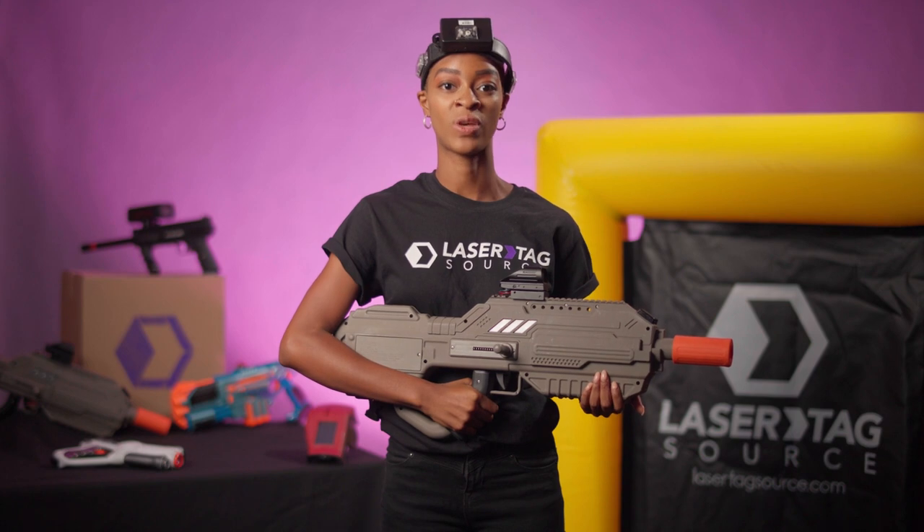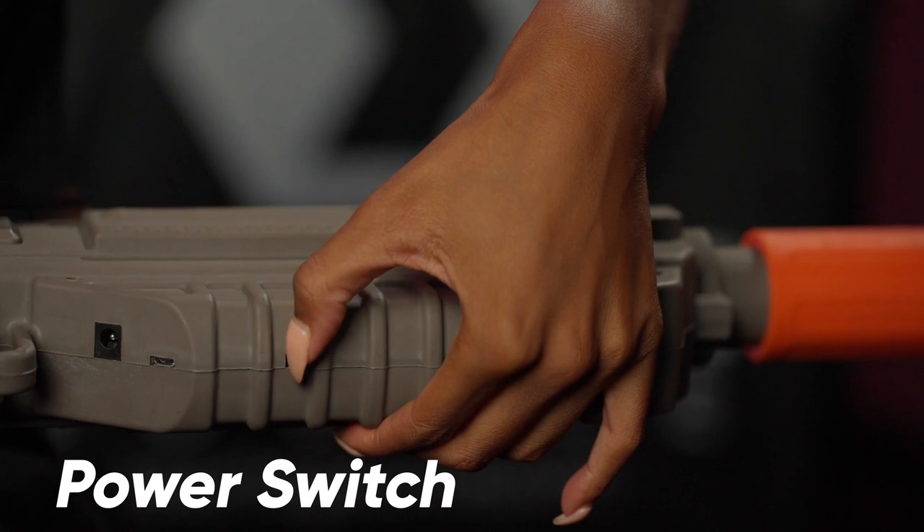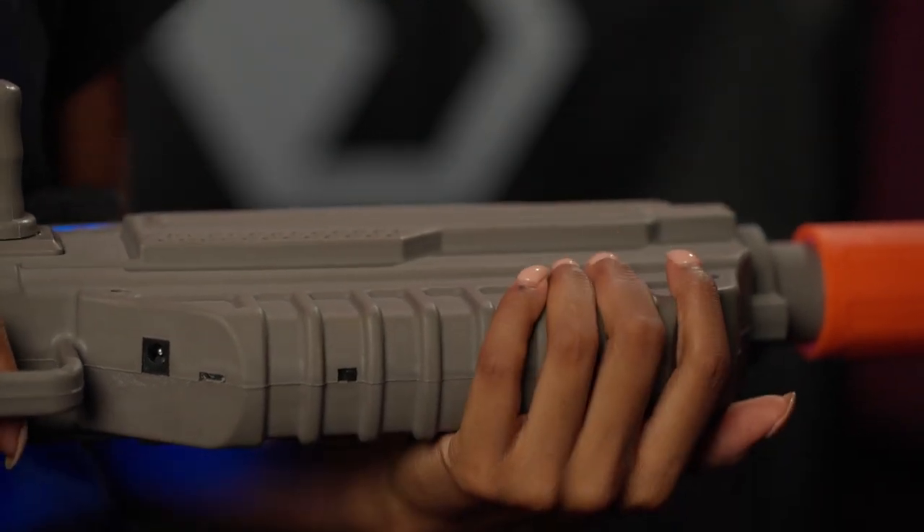Setting up the battle rifle is quick and easy. Find the power switch on the bottom of the tagger and on the headset to turn it on.